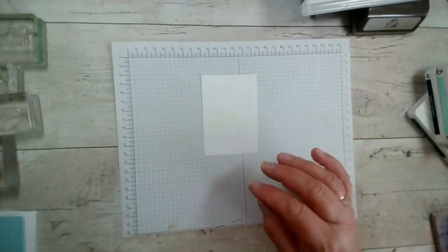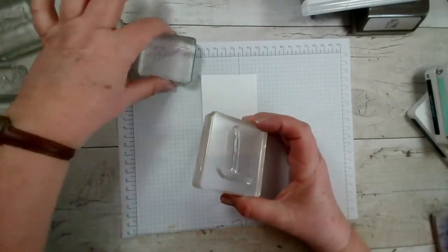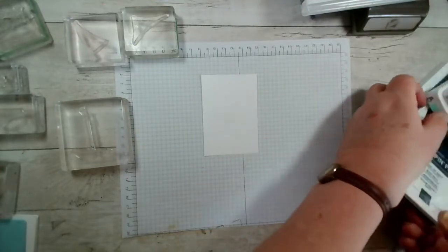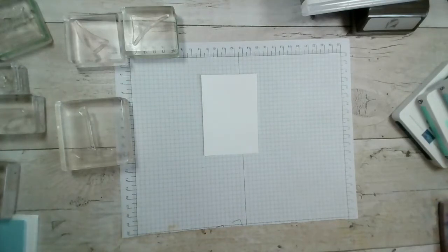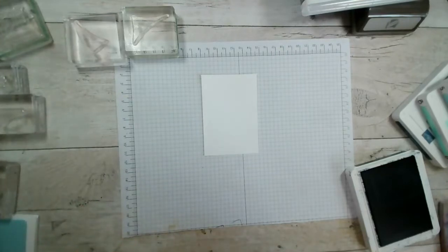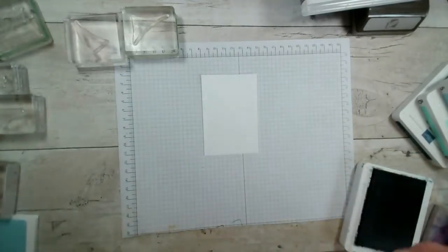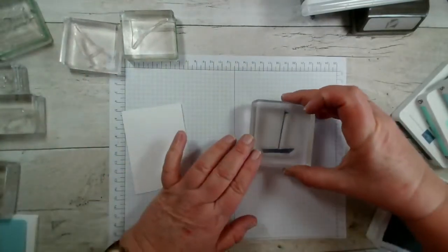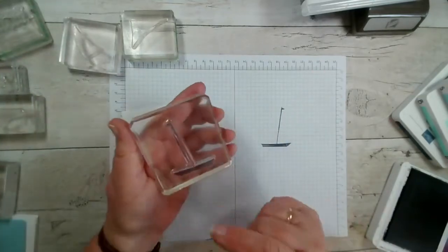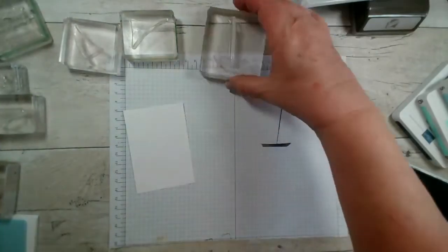I have prepared the stamps on the blocks. There are three elements of the boat itself — these are photopolymers so you can't really see them, so I'll stamp them on the side here. I've got a selection of blues. I'm going to use Knight of Navy. I'm just going to ink this one up, then try it on the side so I can see how it looks. It does have a distinctive angle to it, so when you're putting it on the block, do let that rest rather than forcing it into a particular position.